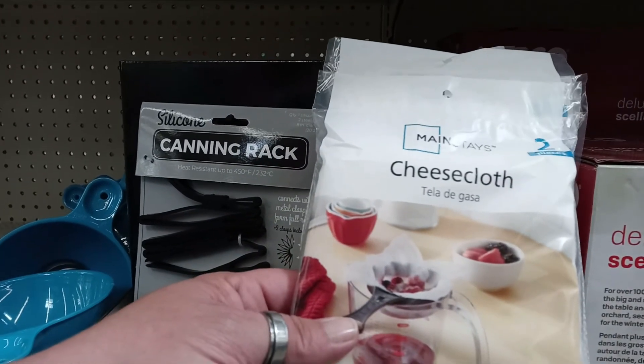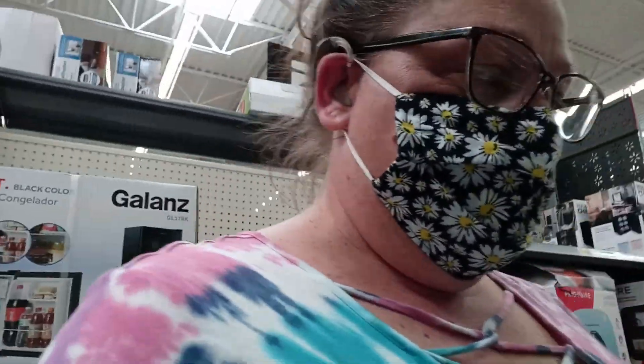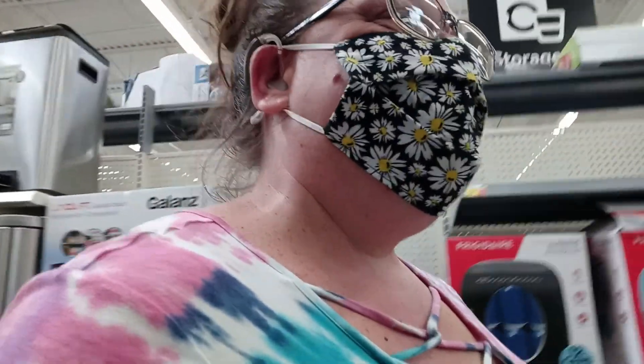I do need one of these — that'll be good for the dandelion jelly. Alright, I think that's all I need in this section.